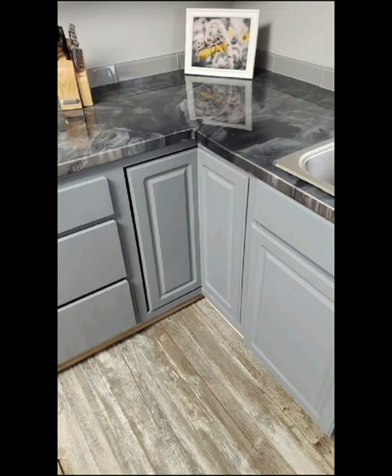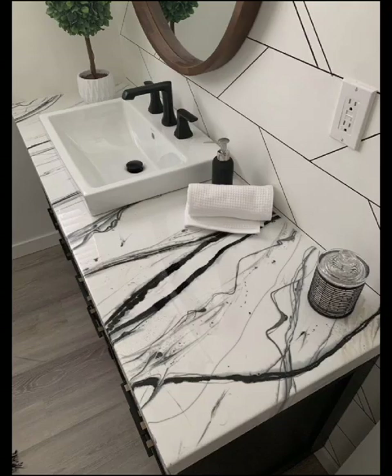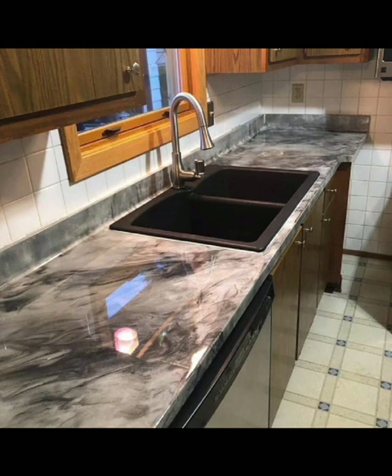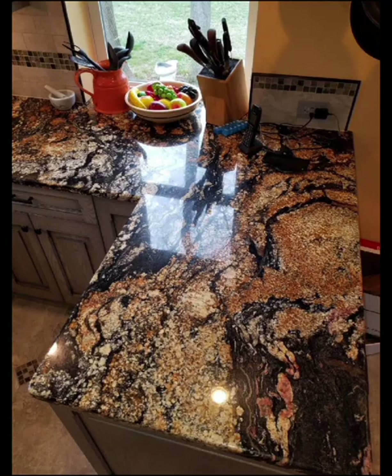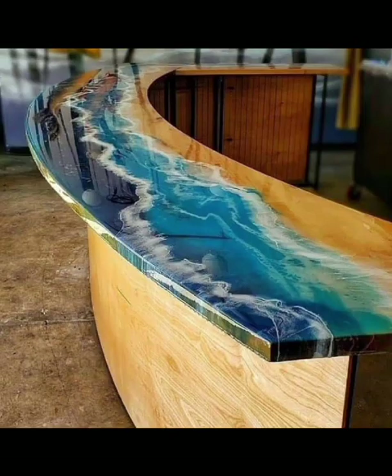We cover essential steps like cleaning, sanding, and ensuring a smooth surface. Get inspired by a wide range of design possibilities, from creating mesmerizing ocean waves and cosmic galaxies to replicating the beauty of natural stone and marble.